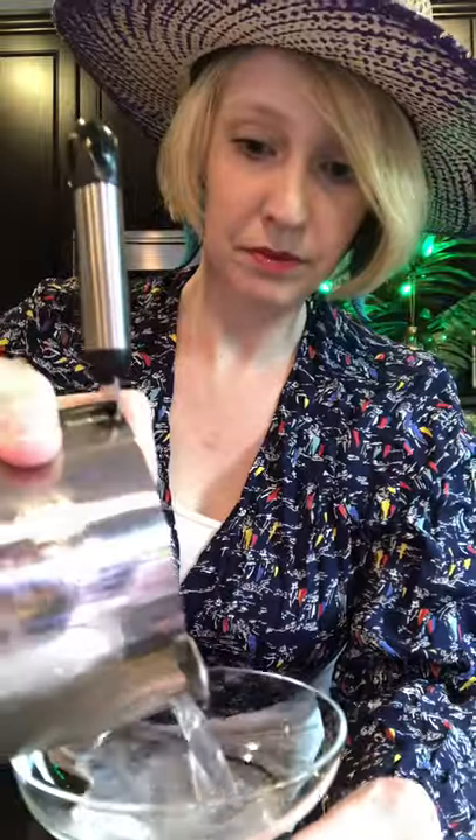So we're going to get our Hawthorne strainer out and strain this into a coupe. If you don't have a coupe, that's okay — any receptacle that can get it into your mouth and you can enjoy it is fine. Now isn't that a sight? What's interesting about the passage of the daiquiri from Cuba all the way to the United States is that it has gone through so many different iterations.